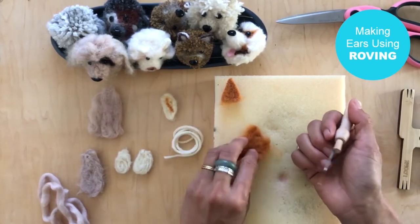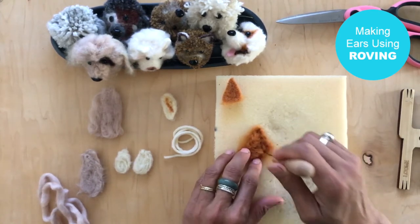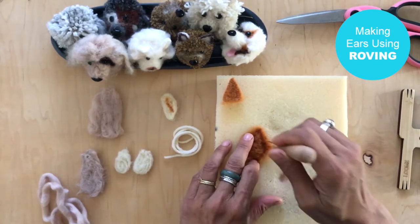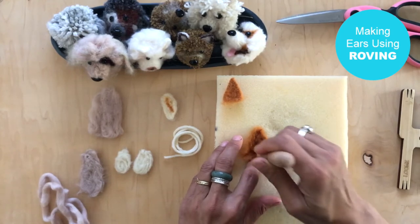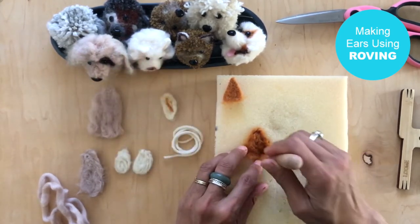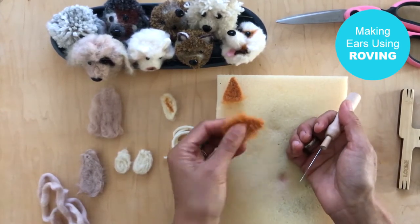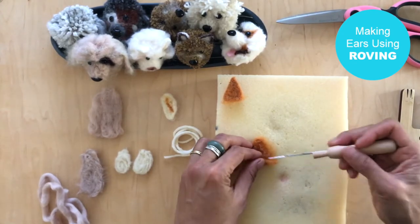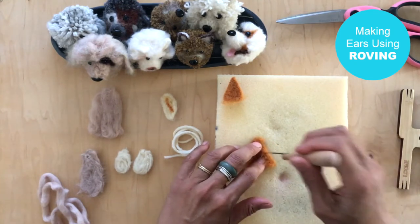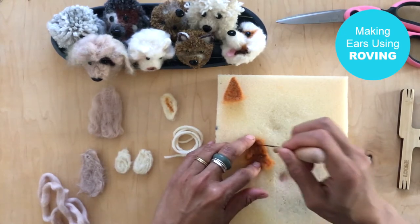Once you felt it a little bit, make sure you remove it from the foam and start felting again. You don't want to go too long without pulling it off because it can get embedded in the foam and become harder to take out. I'll also provide a link on how to make the pom-pom dogs. I like to felt the back as well and use the tip of the needle to tuck in any stragglers.